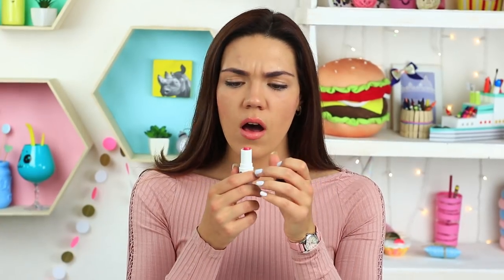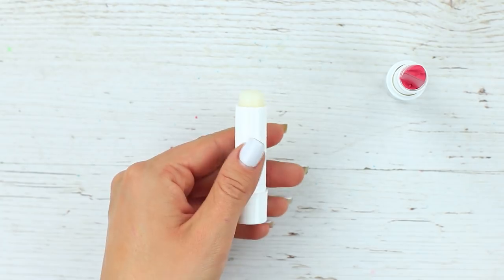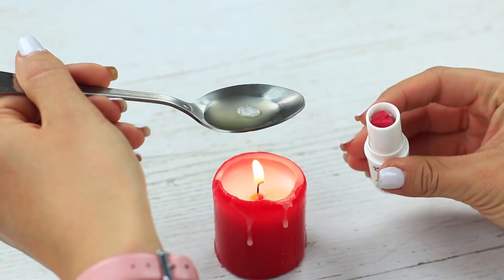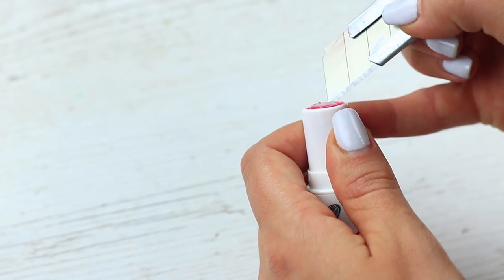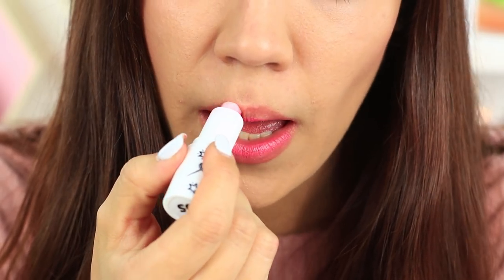Has your favorite lipstick broken? What a pity — but we know how to fix it! Cut off your lipstick in the middle and take out a half. Take your lip balm leftover and melt it above the flame. Twist down the colored lipstick and pour in the melted balm, then put it in the fridge to cool. Trim the edges to twist it out. You've got a double-sided lipstick — in its second life, your lipstick will be both moisturizing and coloring.